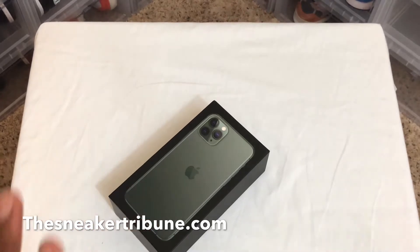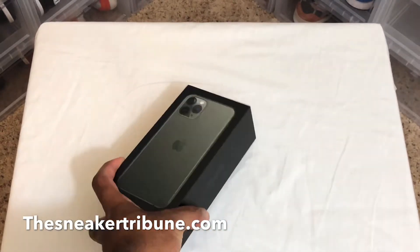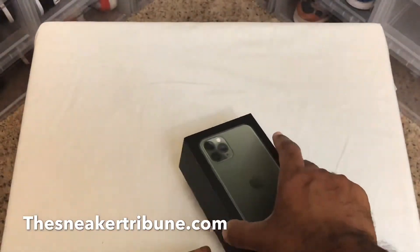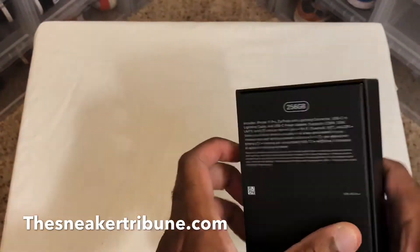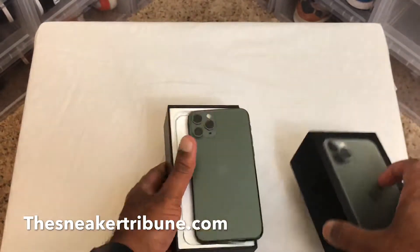I'm going to unbox it with you guys. I haven't opened it yet — I actually just took it out the box and took the plastic wrapper off of it. I got the Midnight Green iPhone 11 Pro. So let's go ahead and open it. You can see it has the black box. It says iPhone on it and it has the 256 here on it.